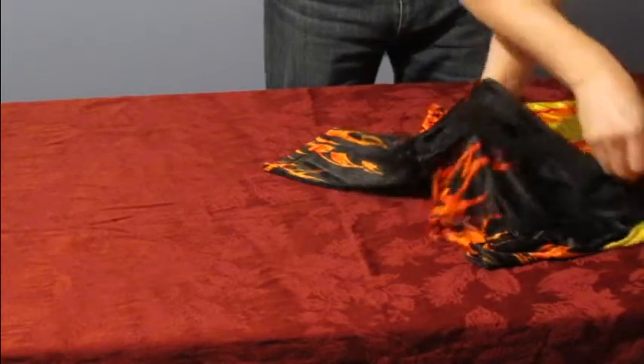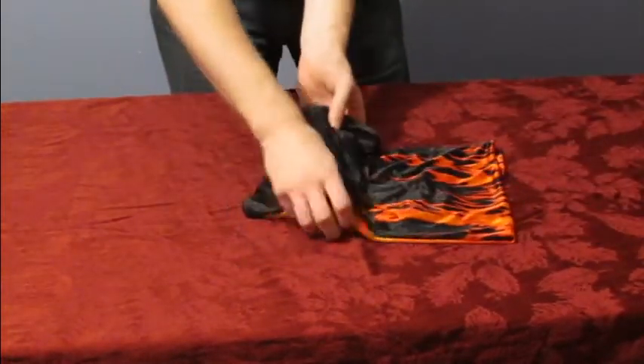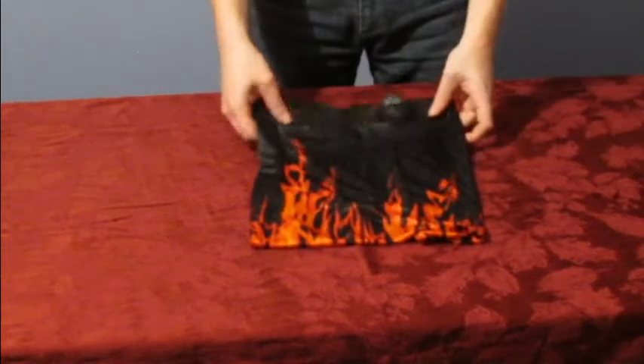Grab the bottom and pull so that both hands are parallel to each other. Fold over the back of the shirt so that both sides are equal lengths across the collar.